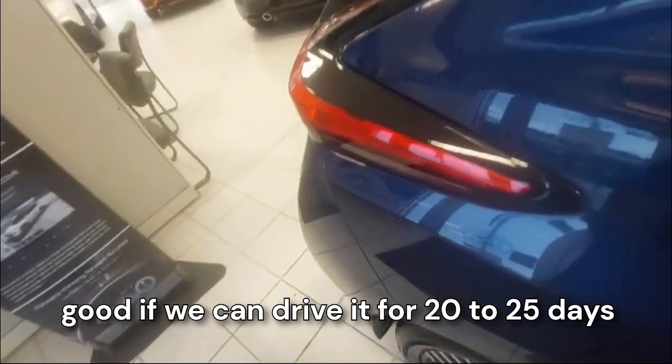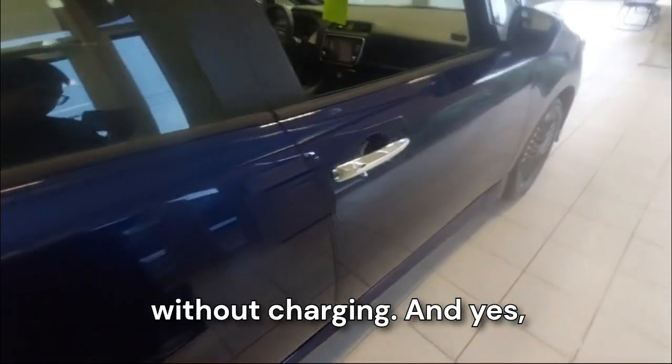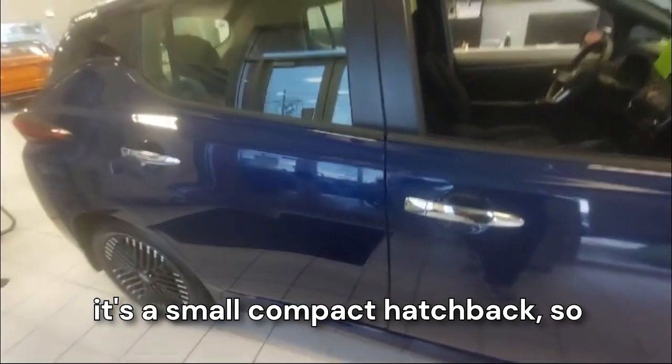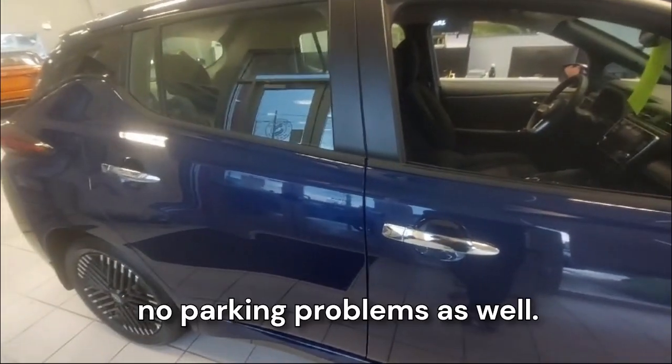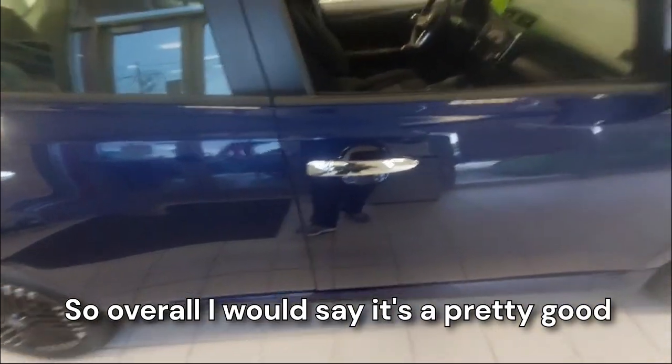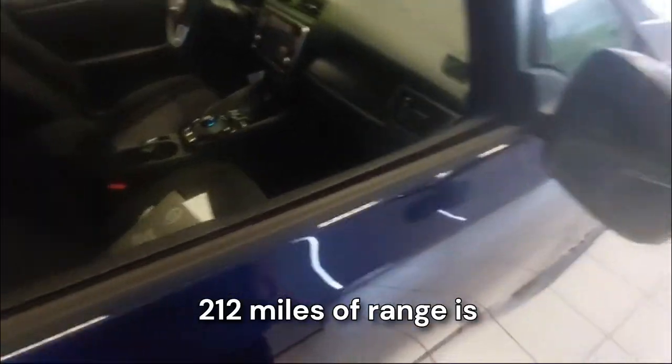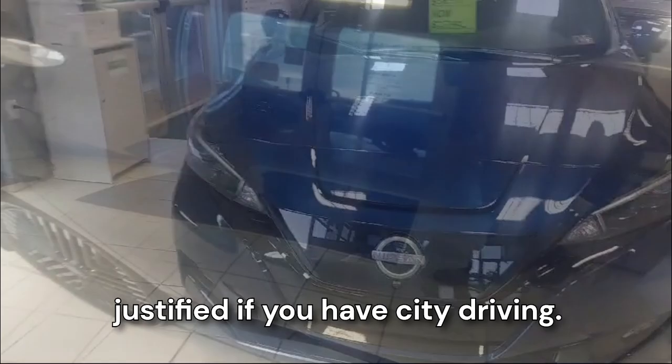You can drive it for 20 to 25 days without charging. It's a small, compact hatchback so no parking problems either. Overall, I would say it's a pretty good car, worth it. 212 miles of range is justified if you have city driving.